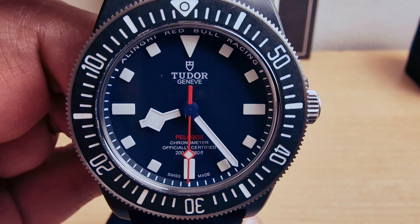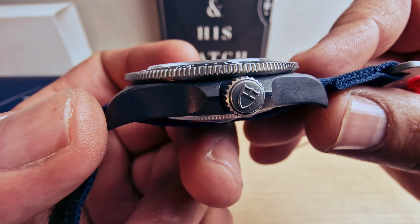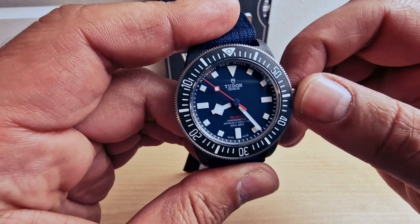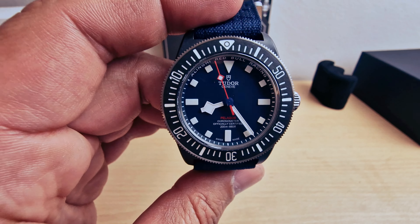And there we go — the main partner Alinghi Red Bull Racing, beautiful box. I just love this box. Same beautiful wood on the bottom of the box. This box is made of recycled materials. Anyway, nice and beautiful — I do like this blue color, very strong.